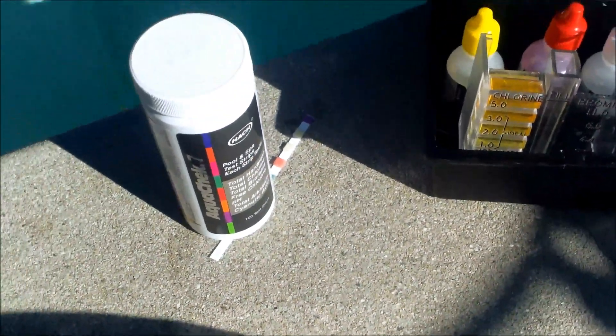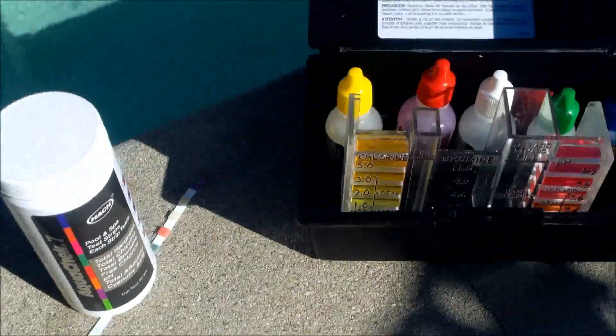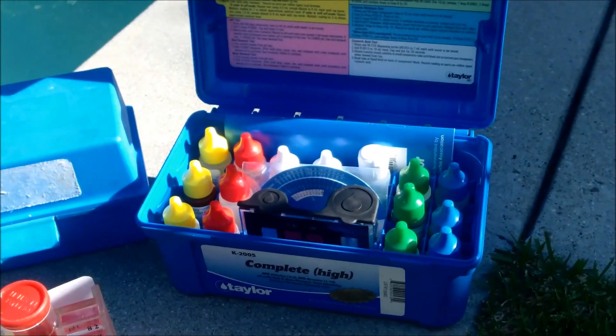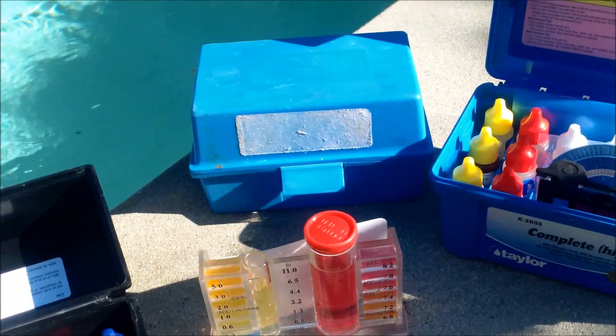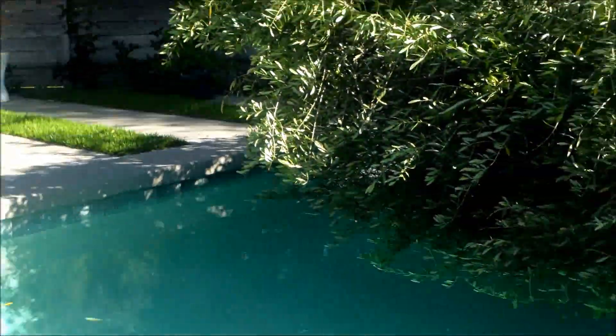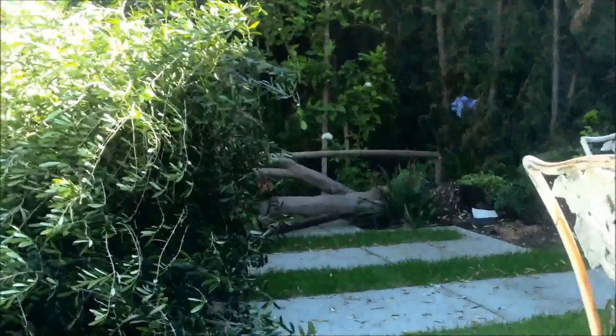The use of a good test kit and test strips is highly recommended if you're going to do this properly. There's no way you're going to get your water balanced without the right testing. You want to do this at least once a week — two or three times if needed depending on your pool size. This is a relatively small pool here. It actually has a tree that fell into it, so that's a bit of an issue right now.